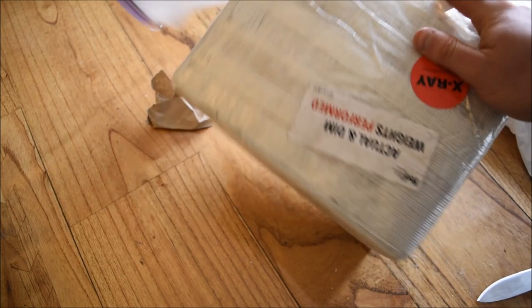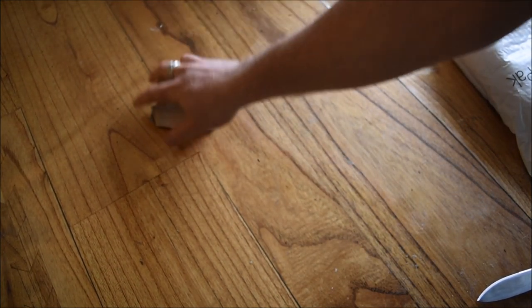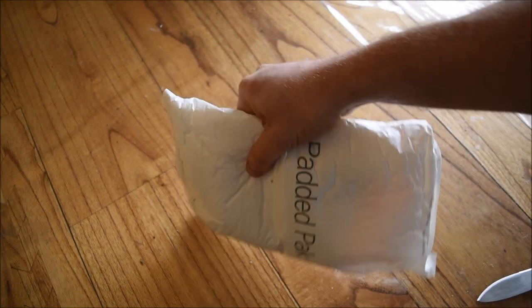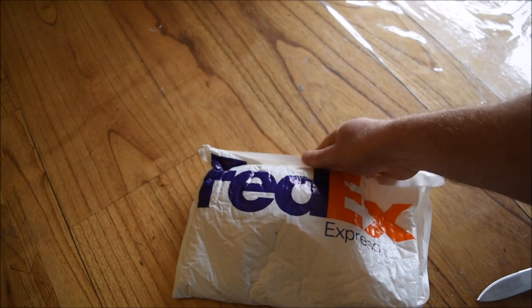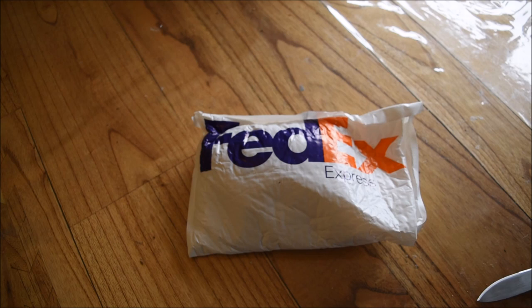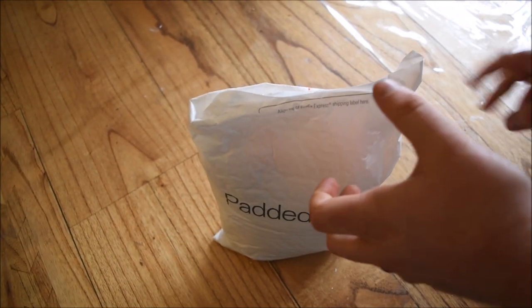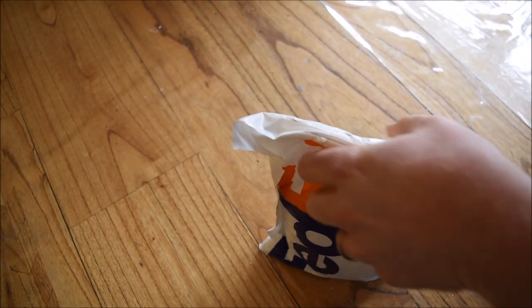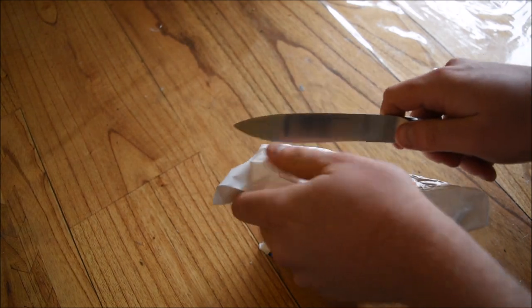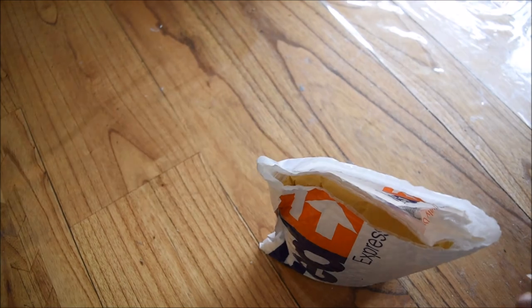Huge kudos to European Mint for using a good courier. There have been issues with other providers using couriers like Yodel, so FedEx is a great choice. Really good delivery process, online management, everything — I'm really happy with that. As for the service I got from European Mint, I just can't fault them. That was so fast, such a great turnaround, and I'm dead impressed.